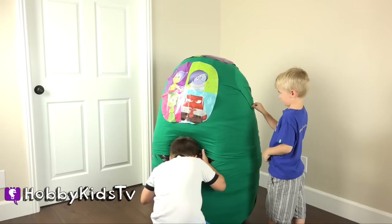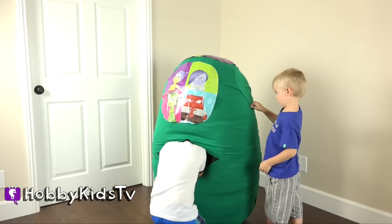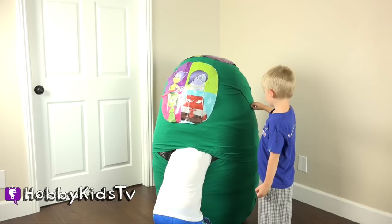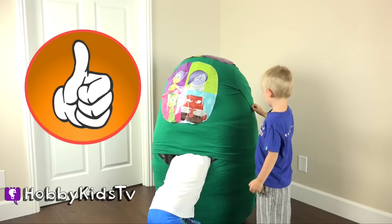Hobbit Pig's turn. What is in the Inside Out egg? I really liked the movie. Did you like the movie? Give us a thumbs up if you liked the movie Inside Out.